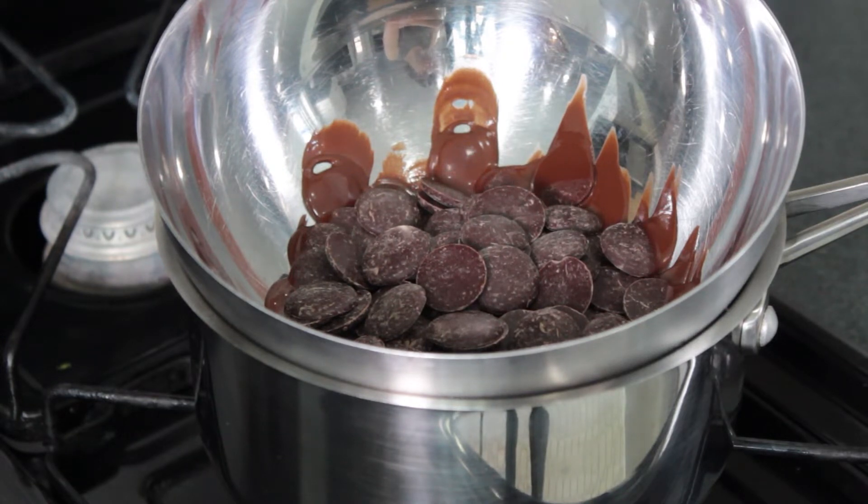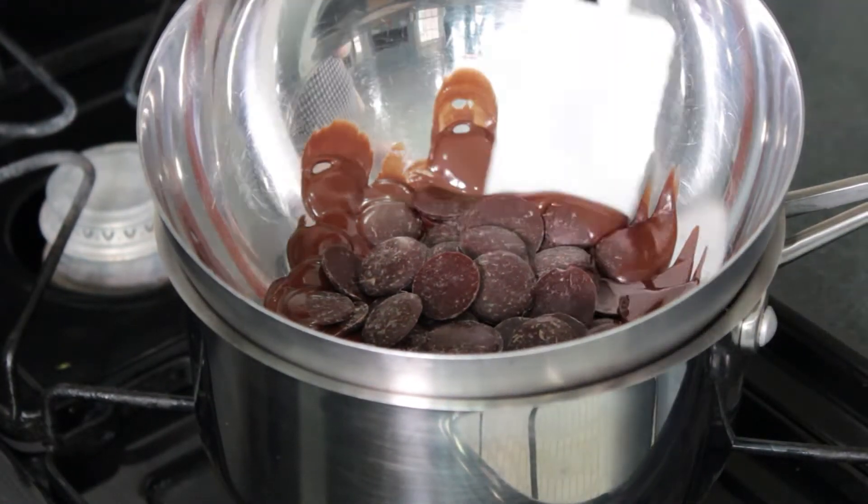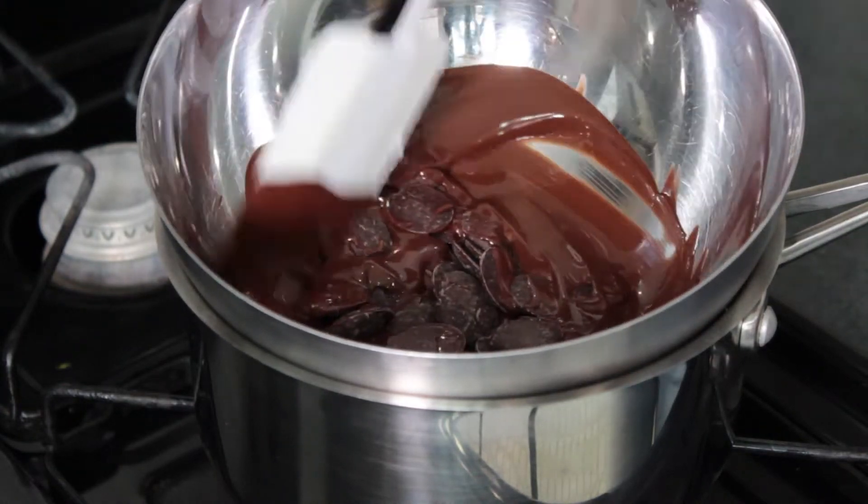You definitely want to use either semi-sweet or a dark chocolate for this, because the buttercream already has a lot of sugar — milk chocolate would be just a bit too sweet. Let the chocolate sit for a few minutes, then stir until everything is melted and smooth.